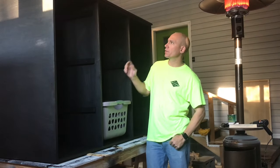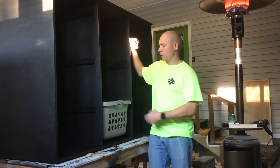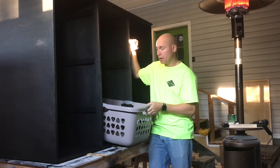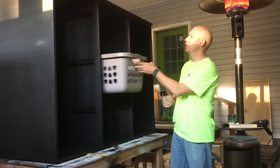Hey guys, it's Matt at 731 Woodworks. What I'm going to build is a laundry sorter using old laundry baskets. You can buy these at Walmart or any place. This one's stained to ebony, but you can paint or stain them whatever you want.